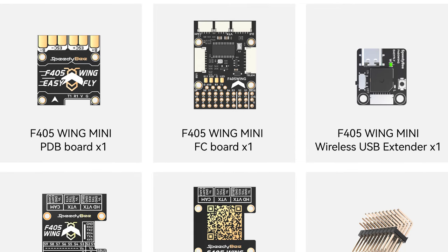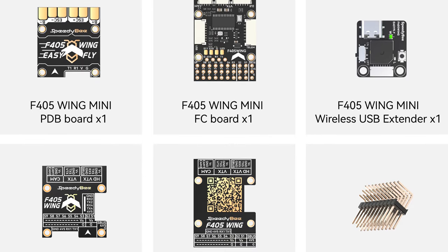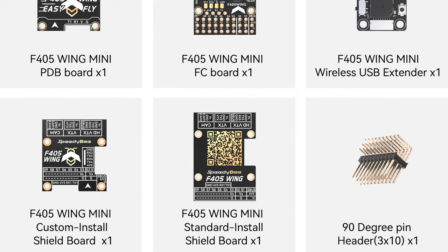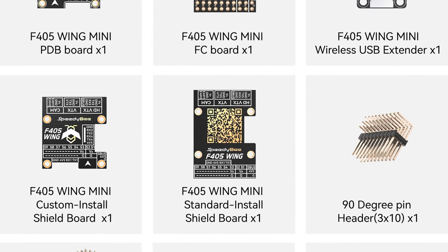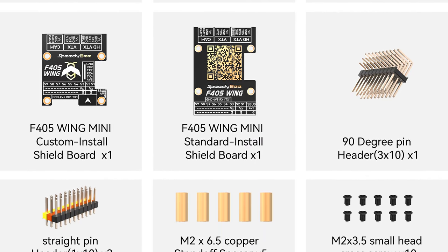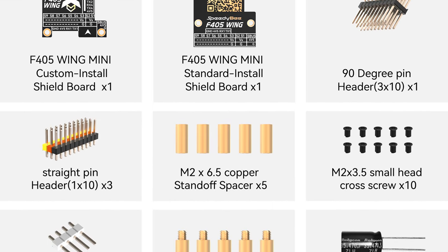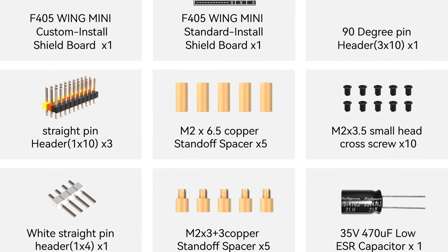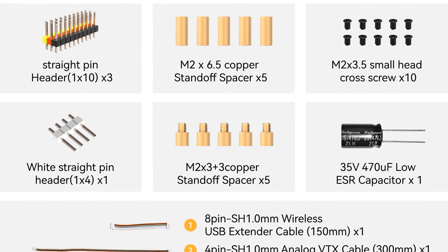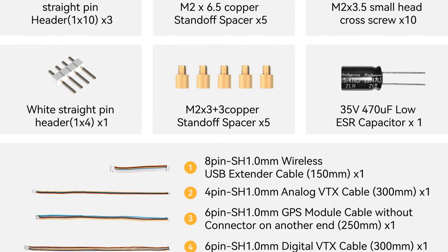The package includes one F405 Wing Mini power distribution board, an F405 Wing Mini flight control board, an F405 Wing Mini wireless USB extender, the F405 Wing Mini custom install shield board, the F405 Wing Mini standard shield board, 90-degree header pins, straight header pins, M2 six-and-a-half copper standoffs, three-and-a-half mil small head cross screws, white straight header pins, M2 three-by-three copper standoffs (five of those), and a low ESR 35-volt capacitor.